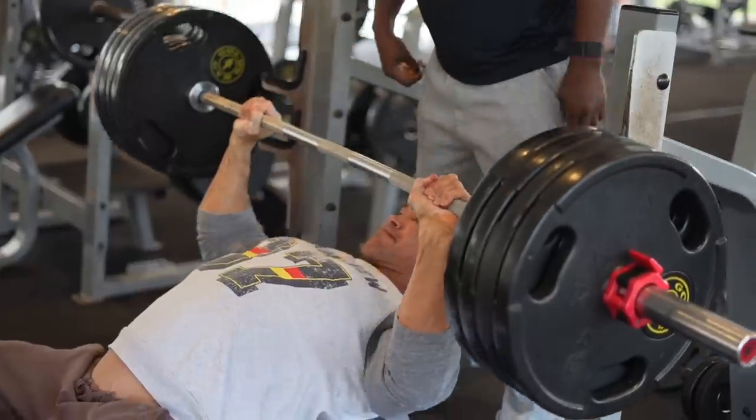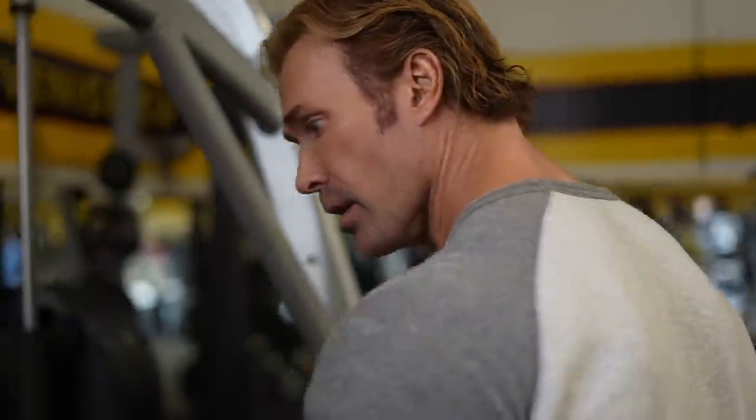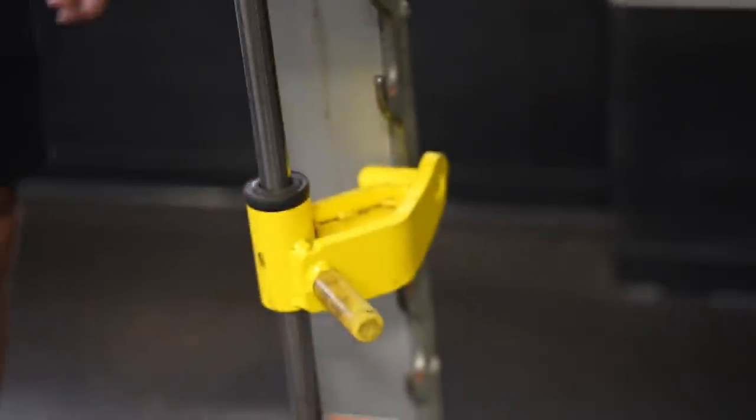All right, we're doing Smith machines today. We did do a warm-up on the incline prior to this, but we're not counting that as anything working. Now, on the Smith machine, two things. Come here. We've got these pins all set up at a location to where I cannot touch my chest — almost like a floor bench.